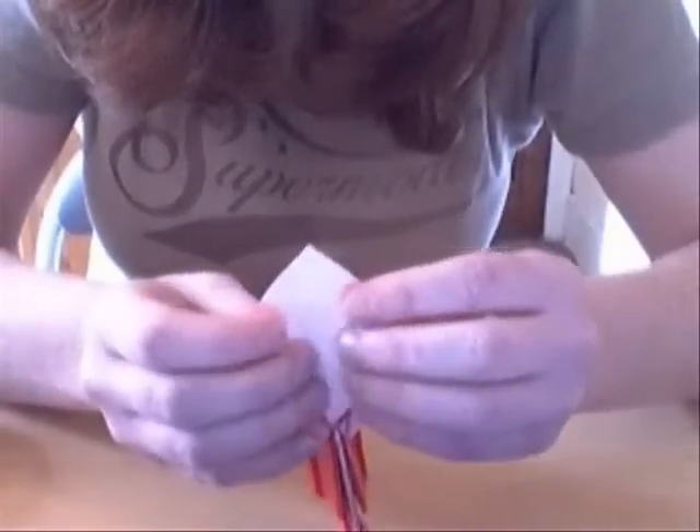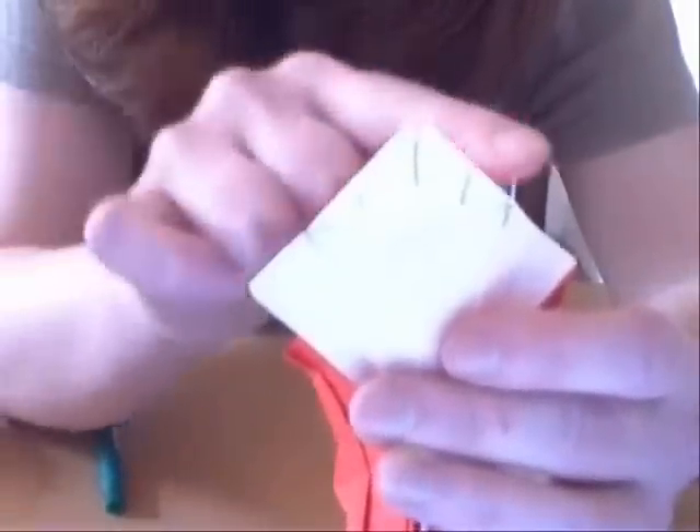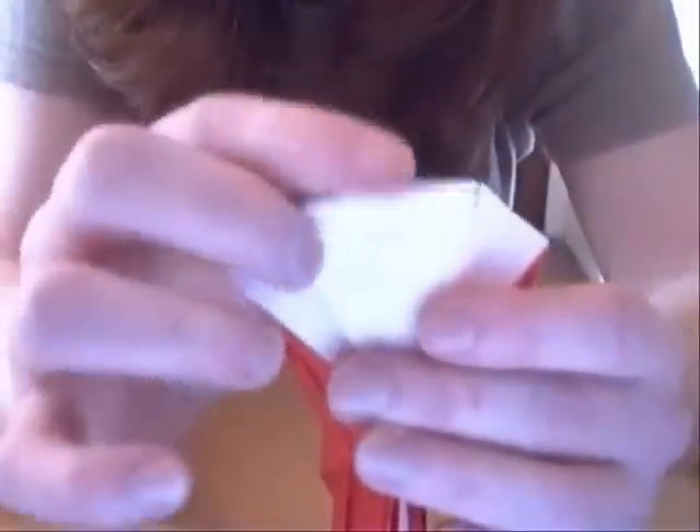We're going to open this model up a bit. This is the mountain fold, these are the valley folds, these are the mountain folds. And between that we're going to fold down, and you collapse that again.